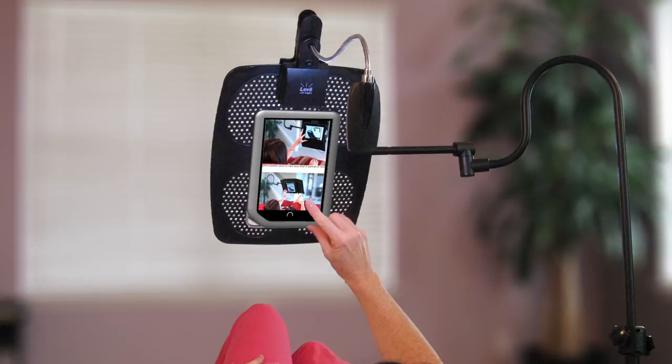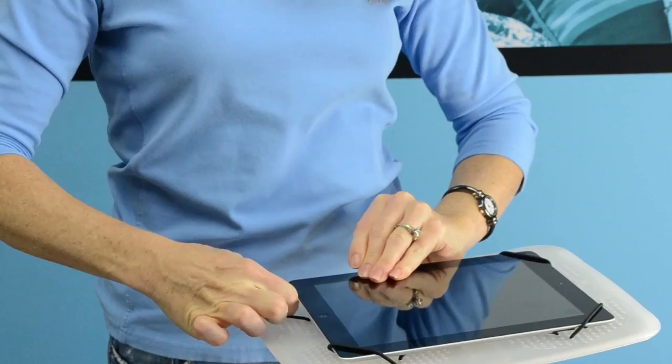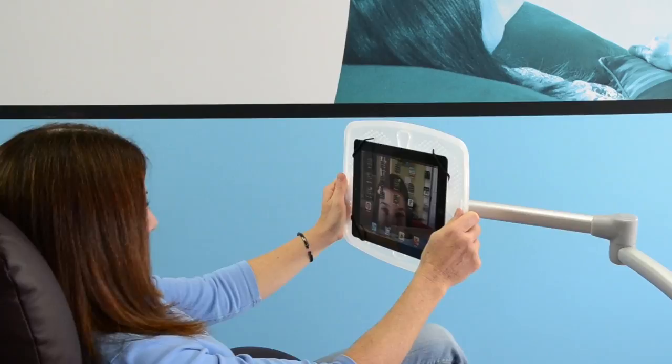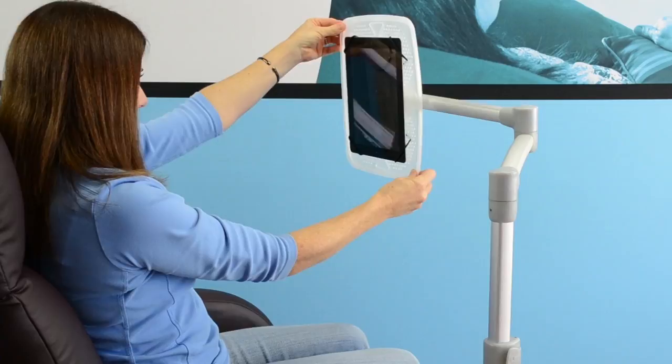Use it with your bed, chair, or recliner. You can even roll it into your kitchen for reading recipes. Both stands function the same way to provide you with an amazing surfing experience. Once your device is secured to the Levo platform, simply adjust the height and you're ready to surf. The platform can be moved in many ways to position your device exactly where you desire.